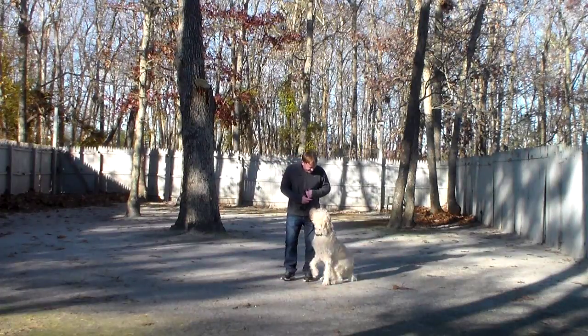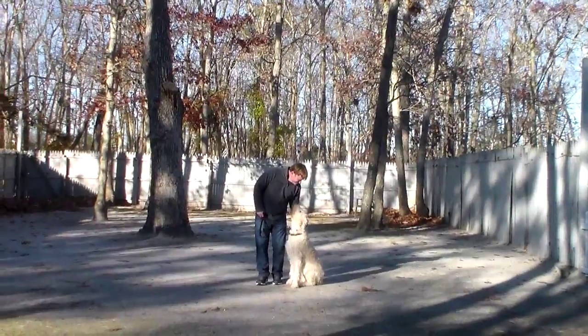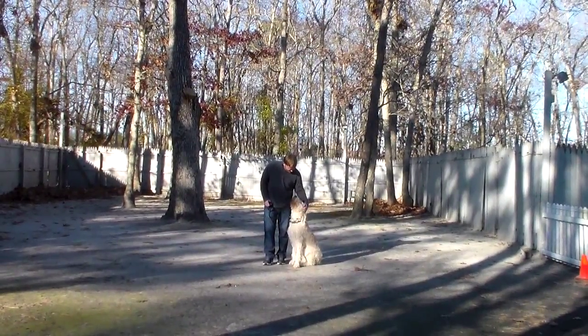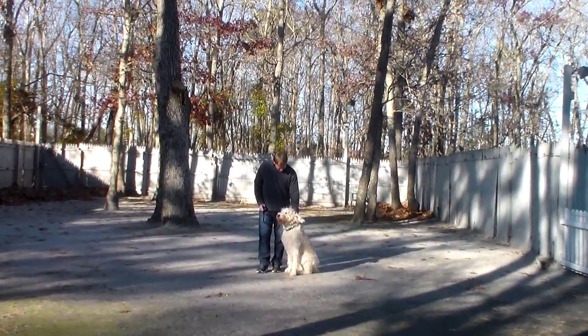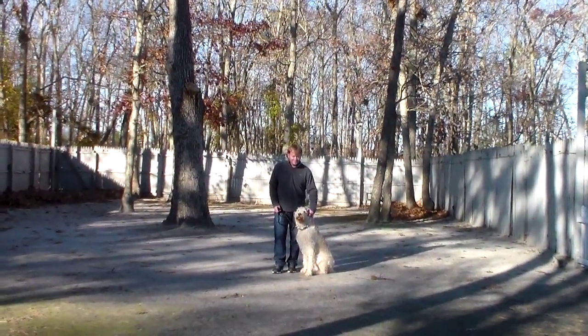Now we've demonstrated for you all of Buddy's formal obedience on-leash commands. Amanda will be going over everything with you when she brings Buddy home on Sunday. He's done a great job here at school. We're going to be answering any questions that you have regarding his training and how to keep up with it at home. We've enjoyed having him, and thank you for choosing Nora's Dog Training Company.